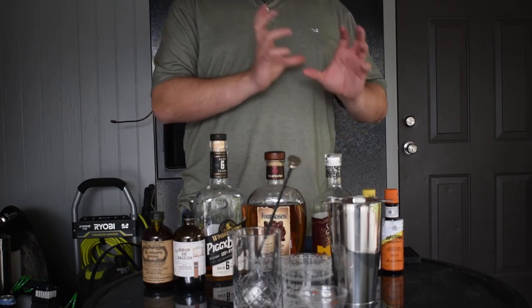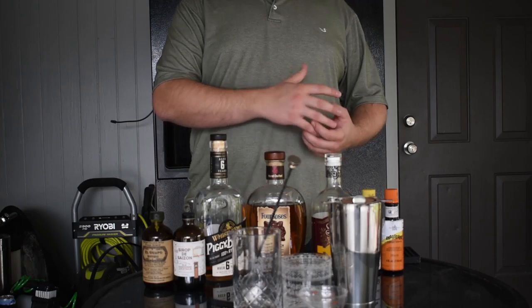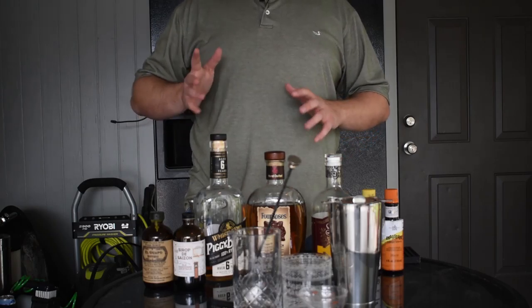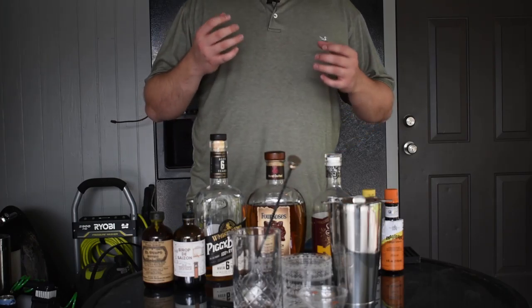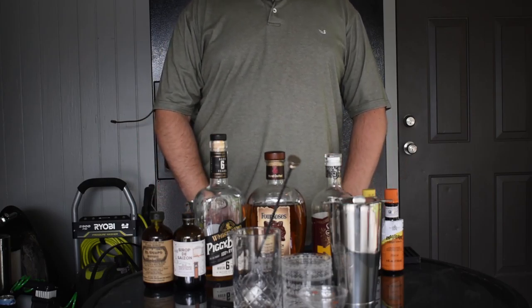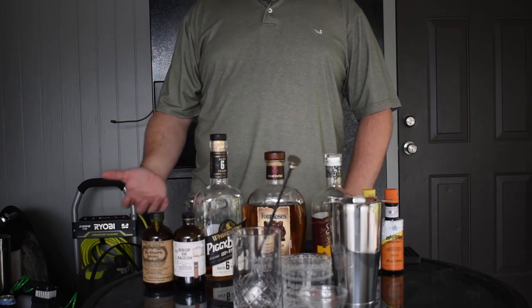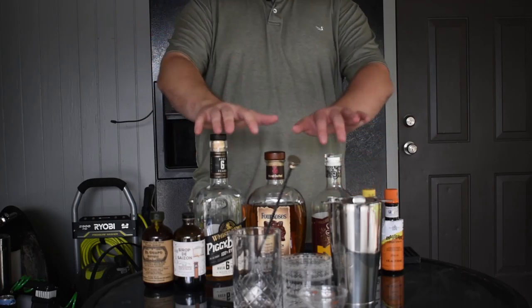Today is going to be an overview video where I go over everything you need to make some basic cocktails — old fashions, sours of different types and layers. Each category I talk about today is going to have its own in-depth video, going from beginner to intermediate. But for now, let's go over everything and I'll make a quick cocktail for you.